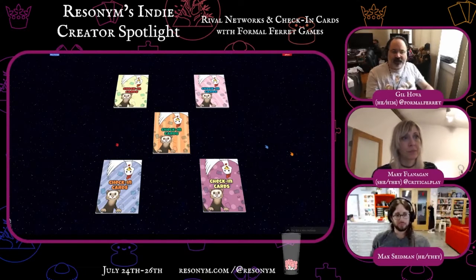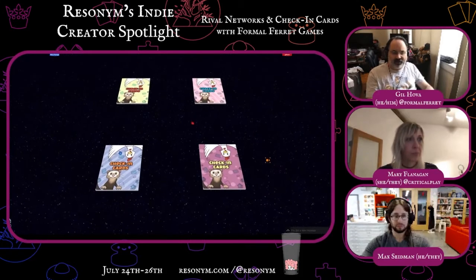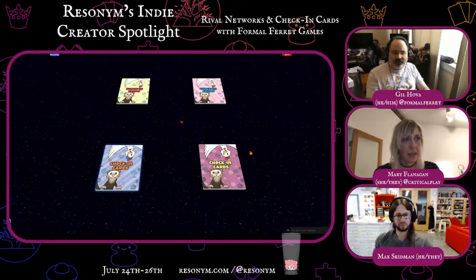So Mary, do me a favor and grab one of these decks of cards. You can just right-click and select the draw option in the upper right on that little radial menu that appears. If you hold down control, that might bring up a context-sensitive menu, and then select the upper right option. If that doesn't work, you can just click once on the deck and drag it to the bottom of the screen until you see a halo.